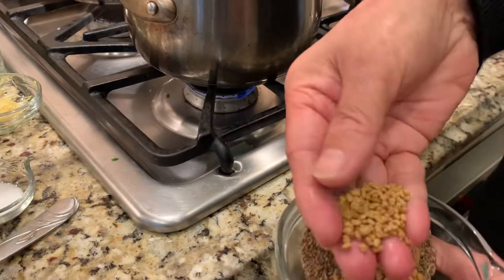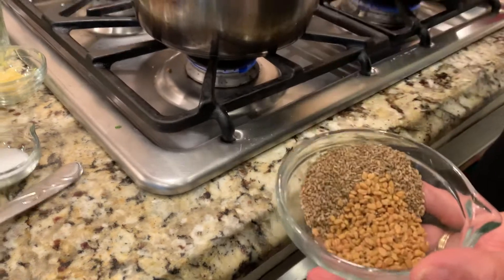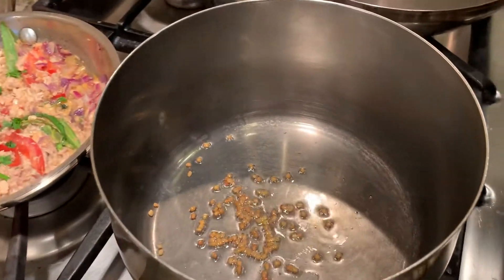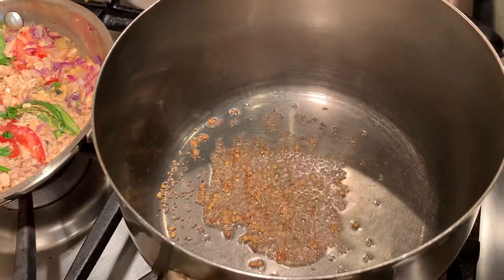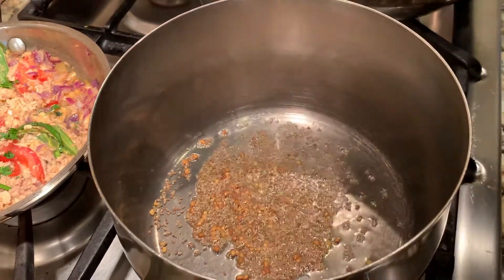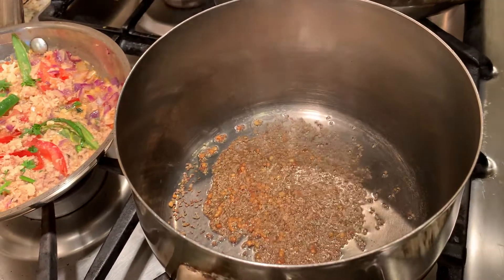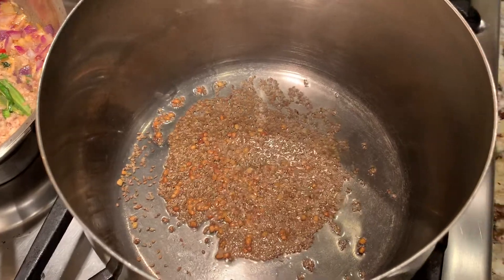I'll use about a quarter teaspoon of methi. The other one I'm going to use quite a bit of — in Nepal we call this joanu, and over here you can buy it labeled as ajwain in the Indian grocery store. It's almost browning now.